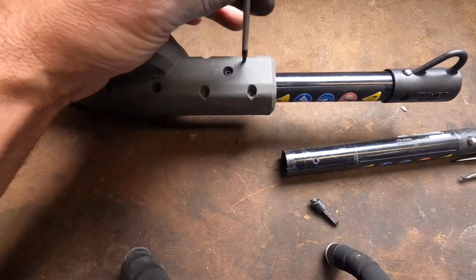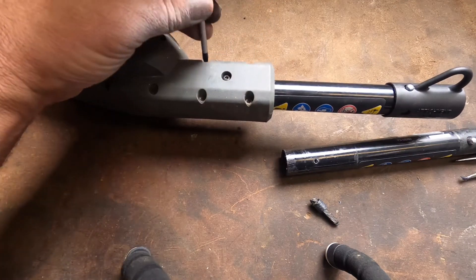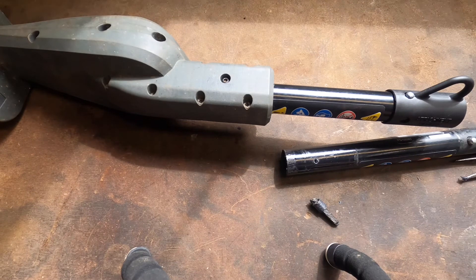Now I have just fixed my hedge trimmer attachment for literally about seven bucks plus shipping. This video is like three and a half to four minutes long — it couldn't be easier, you can do it!